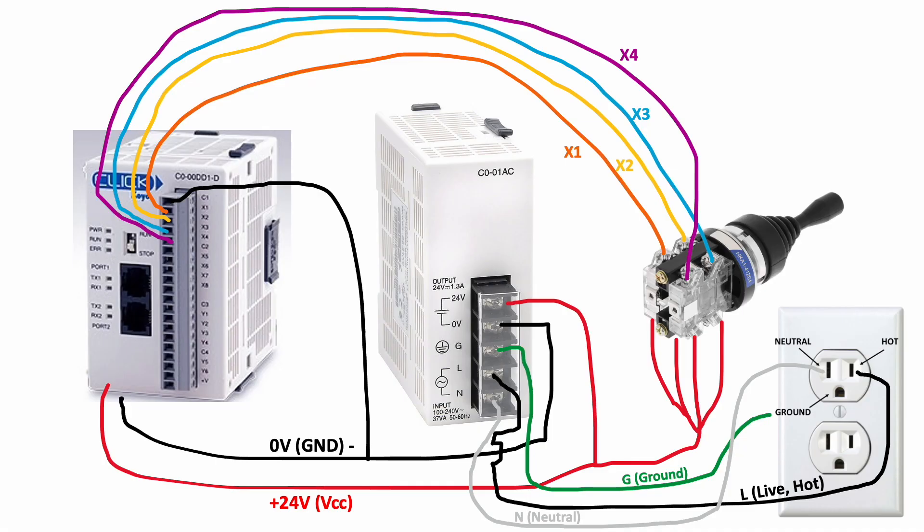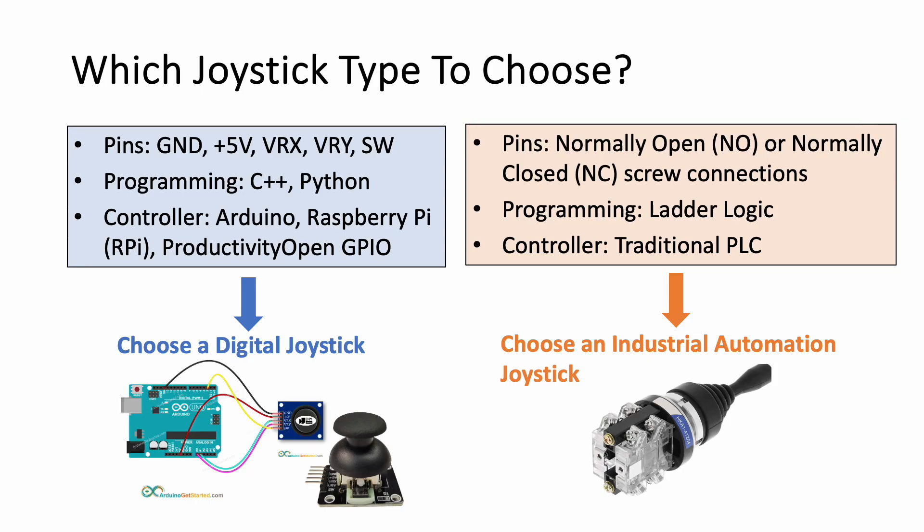For those of you who haven't yet purchased a joystick for your project, how do you determine which type to get? Well, if it's an automation project with ladder logic and a traditional PLC, then an industrial automation joystick is the way to go, such as those with a normally open or normally closed joystick with screw terminals. However, if you won't be using a PLC and you will be using a hobbyist Arduino, Raspberry Pi, or a more industrialized Productivity Open GPIO from AutomationDirect, then you'll need a digital joystick, which can be distinguished based on the fact that it has a VRX, VRY, and SW connection. Note that the Productivity Open GPIO from AutomationDirect can be used with either the digital or the traditional automation joystick types, depending on what modules you buy.